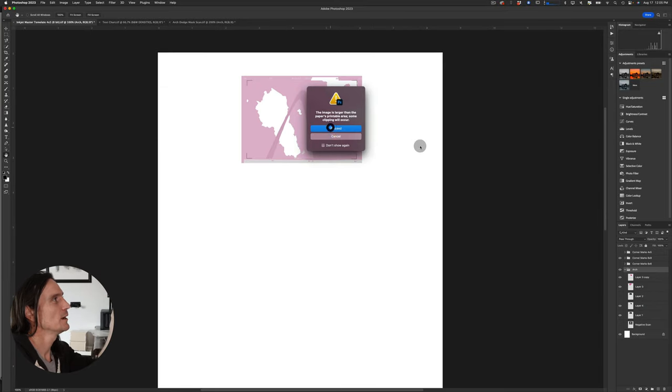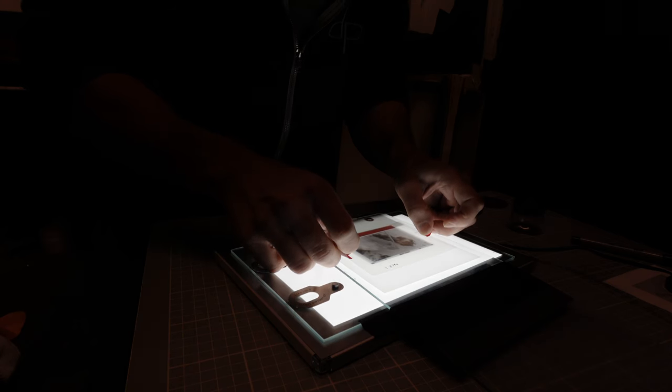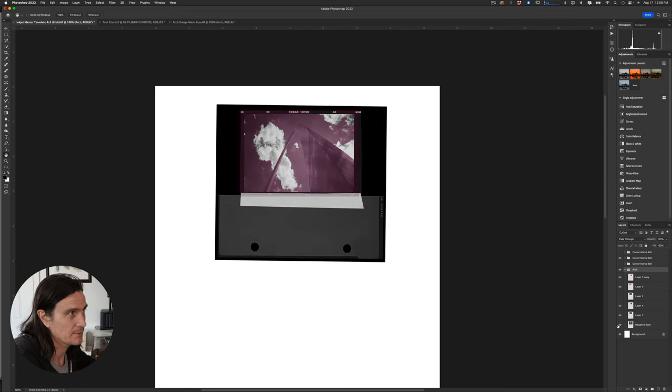I hit Print, then cut the output and align it with my negative on a light table. One issue that can occur is that dimensions may be slightly off from scanner to printer output — I usually have to adjust mine about 2% or so in height to get everything to line up correctly.